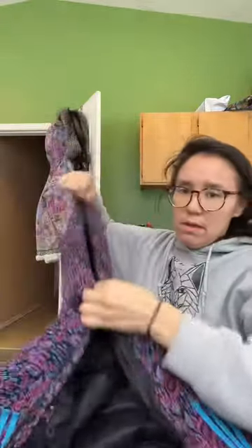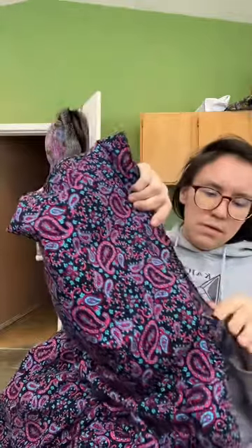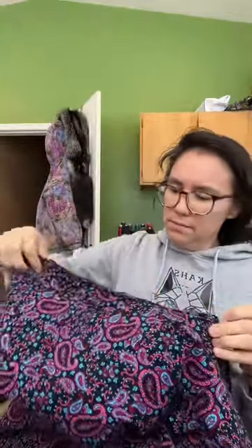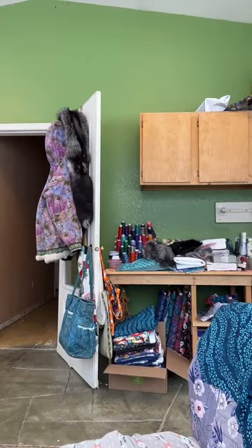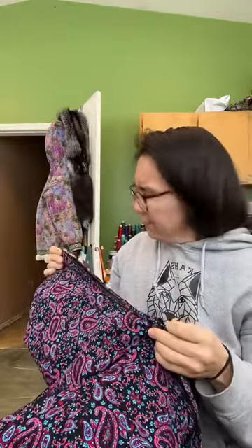I'm going to mark the center of the parka. I've got this marked — here's my center. Yep, here's the center, so I want to make sure...